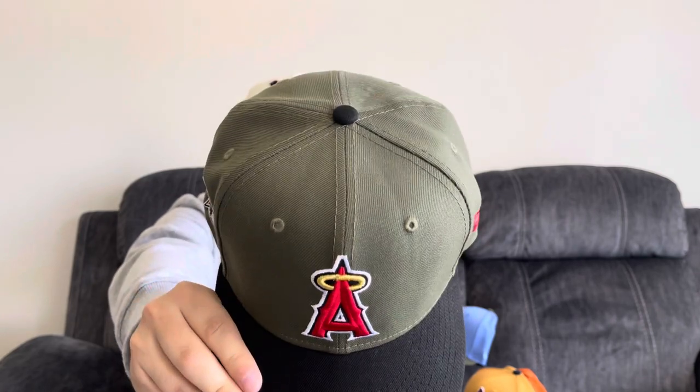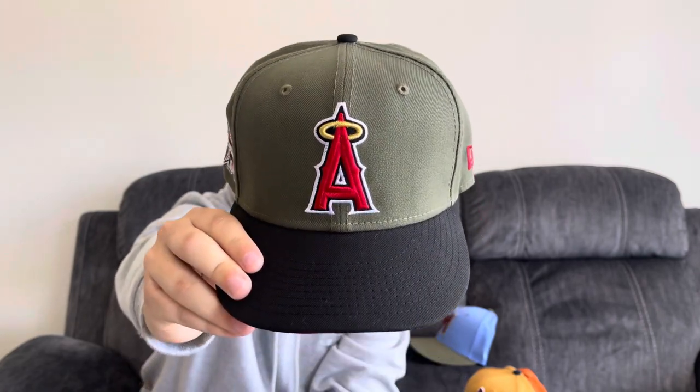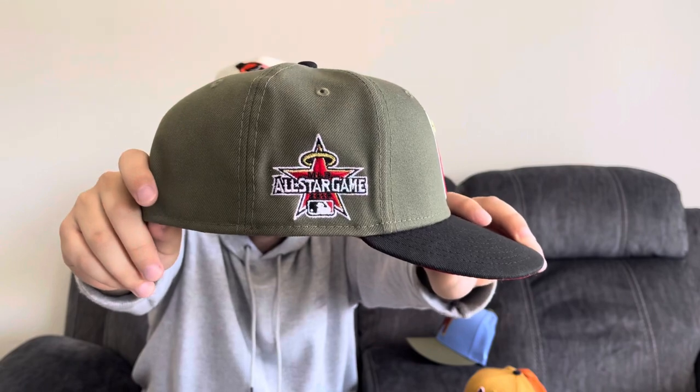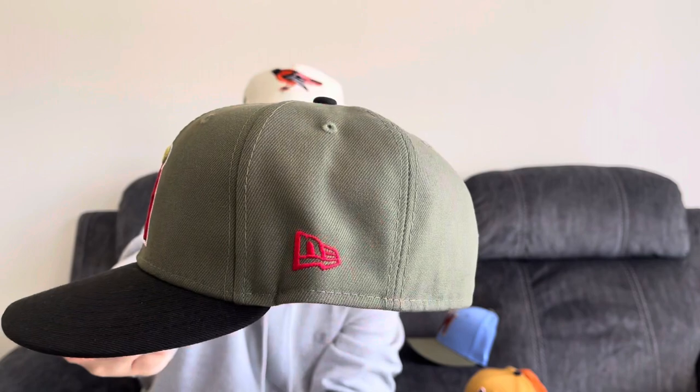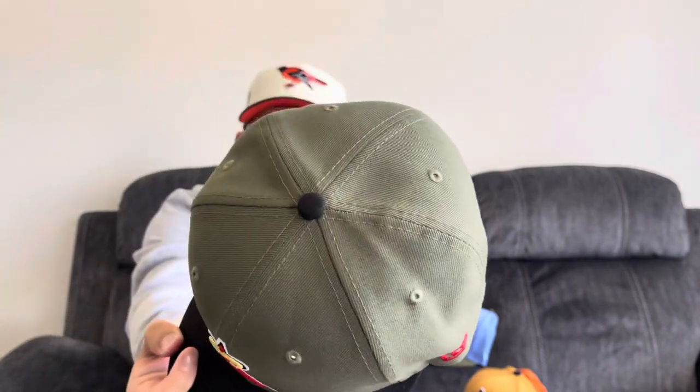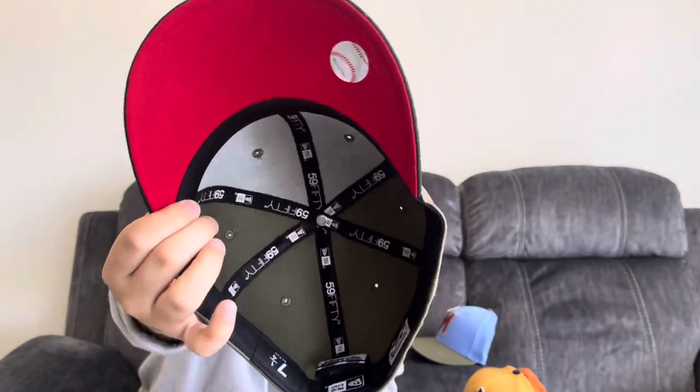This one's from Hat Club — Anaheim Angels two-tone. Same green as the Great Outdoors with the black brand. 2010 All-Star Game patch, flat batterman, red New Era flag, and a black button. A red UV with the black guts.